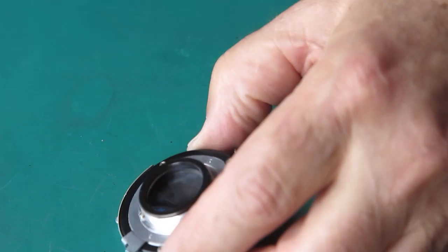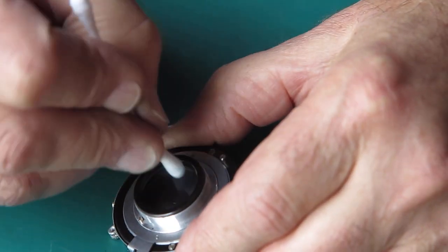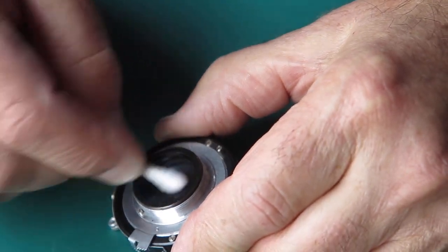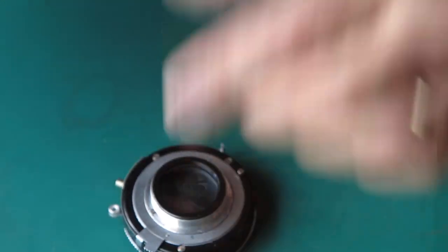I'm just using finger pressure to tighten that up — I'm not using a tool on it at all. I could use a friction tool but there's no need to. I'm going to clean this outer surface of glass.